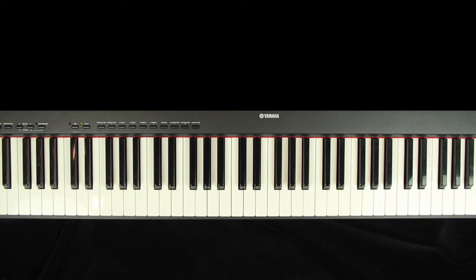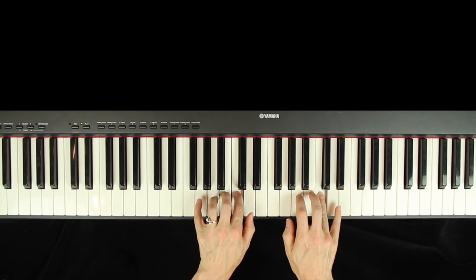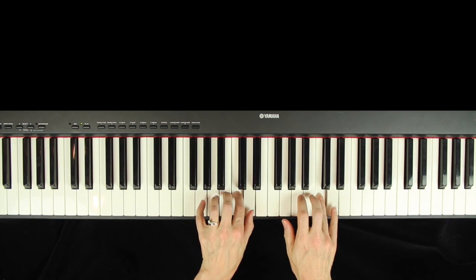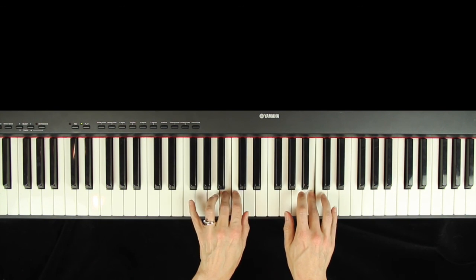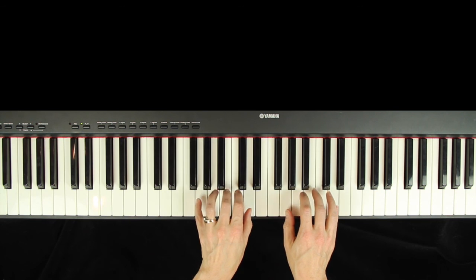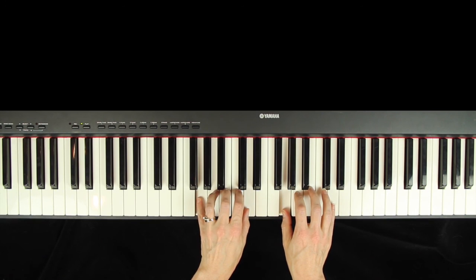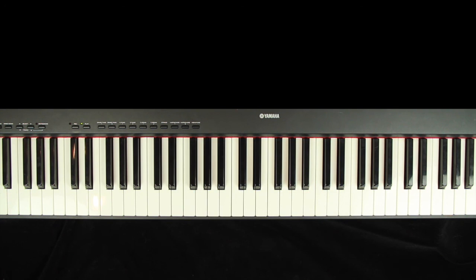Now I will demonstrate the G tetrachord song. This time I will use the fast version. One, two, three, here we go. And there you have it — the C and G tetrachord plus a whole step exercise. Remember, it's the straight line pattern.